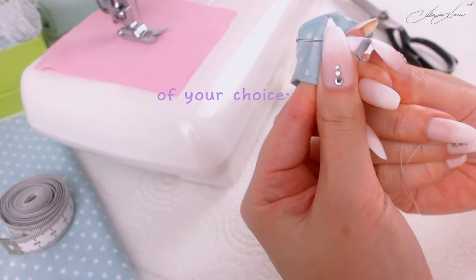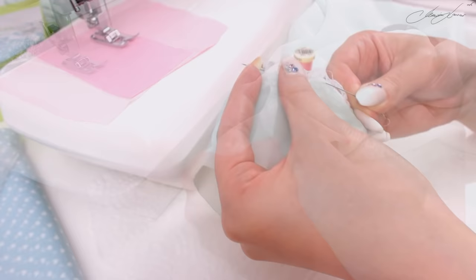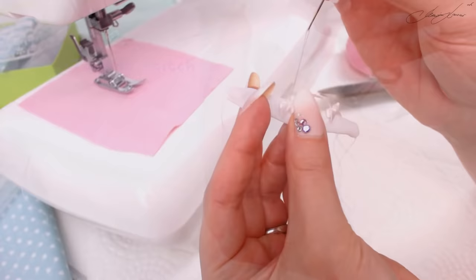Let's add cute little balls on both sides. For her top I chose to use a chiffon and add some small details.